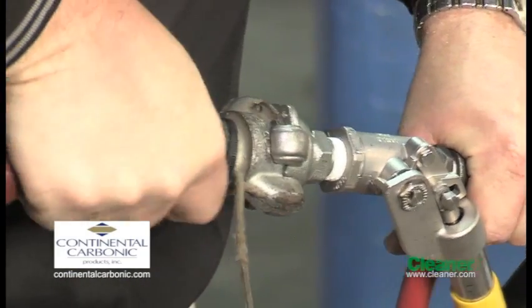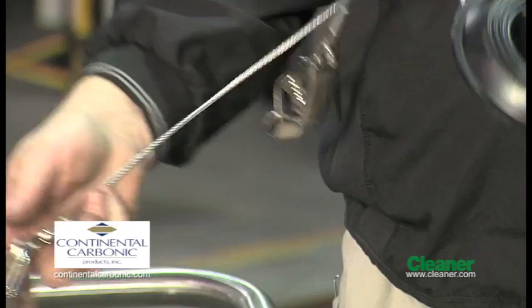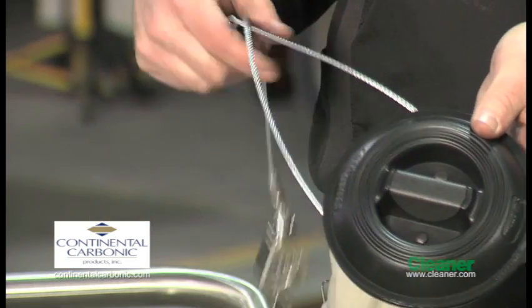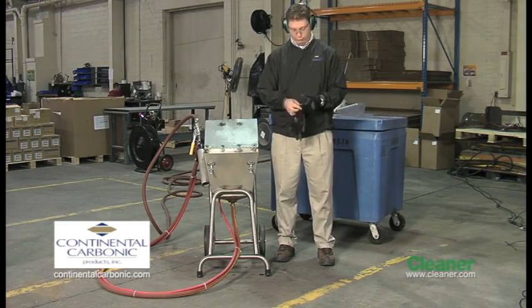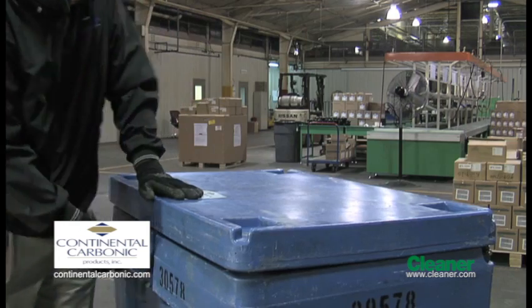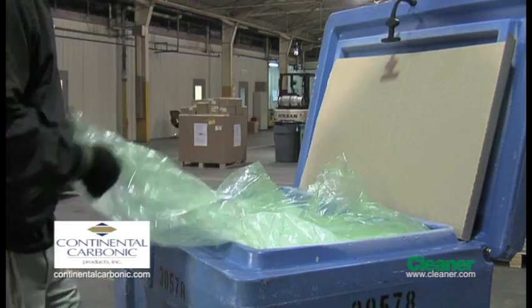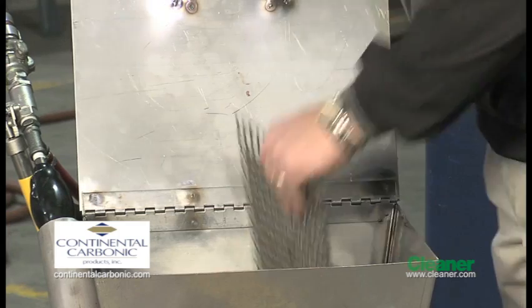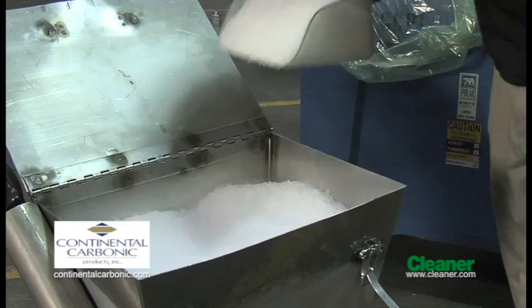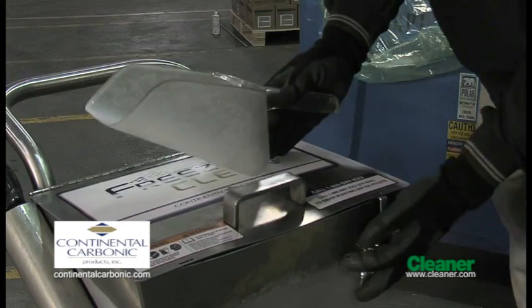Connect the air hose to the blast gun. Turn on air supply to the air hose. Put on protective face shield, ear protection, and gloves. Connect the ground cable to the object being cleaned and a ground source. Wear protective clothing to cover any exposed skin. Unbind the dry ice container and open the lid. Lift off the cardboard covering and unfold the plastic liner. Open the hopper lid and be sure grating feed plate number 6701 is in the hopper. Fill the hopper with dry ice to within two to three inches of the top. Close lid and latch shut.